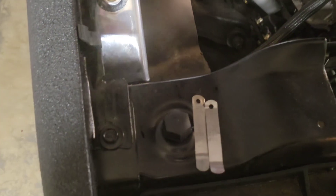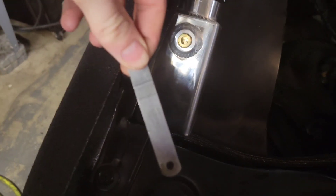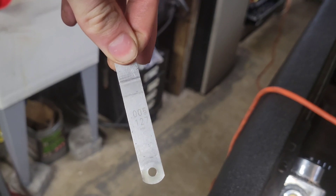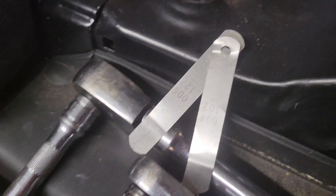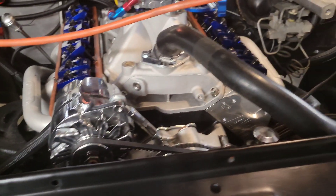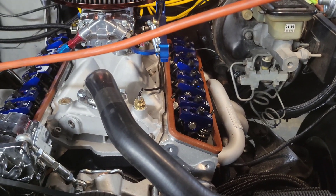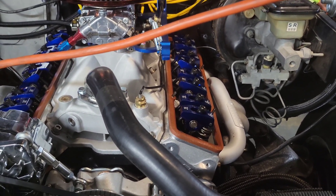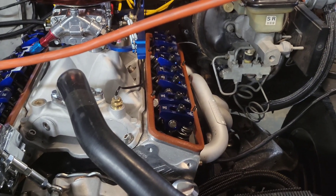Since these valves are to be set at four thousandths cold, I like to get a feeler gauge that's just a tad bit bigger - in this instance one thousandths bigger - and then the one I want it set at. Some people have trouble knowing what it should feel like to get proper lash. I've always heard it should feel like a butter knife going through cold butter, which is hard for some people to gauge. So I'll show you a fail-safe way of doing that.